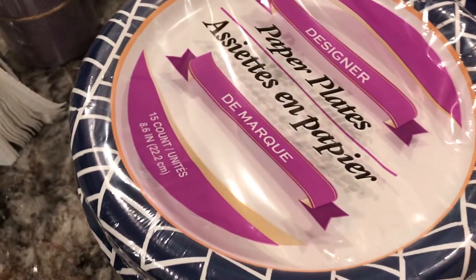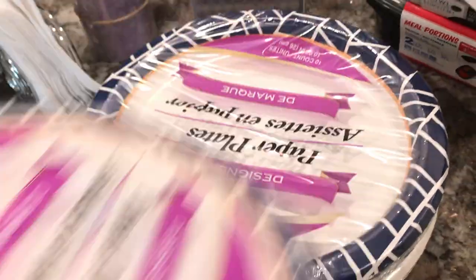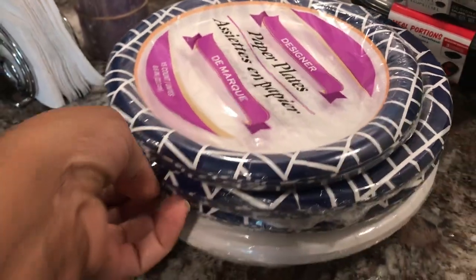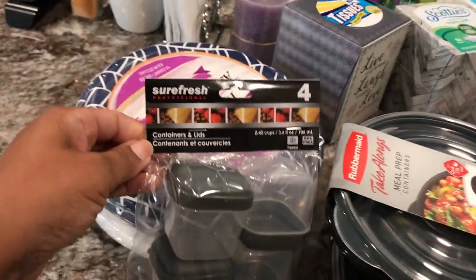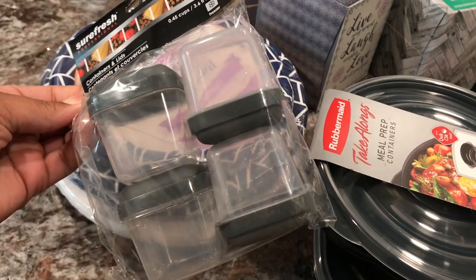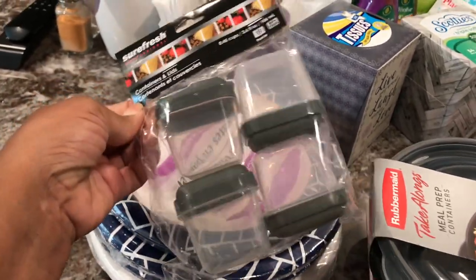In this pack there are 15 paper plates, and I got two packs of the bigger ones — 10 each in those packs, all white. I also got these SureFresh containers — you can put ketchup or any kind of condiment in them, great for transporting sauces to work. Four for a dollar — I thought that was pretty good.